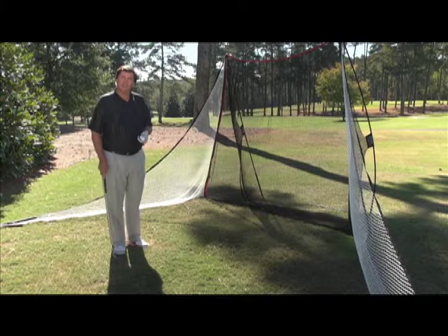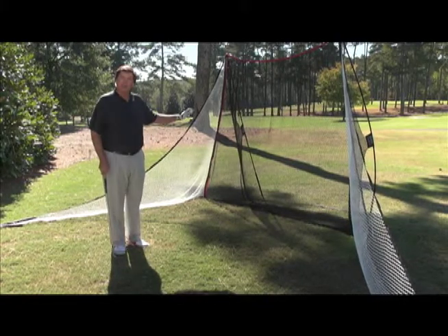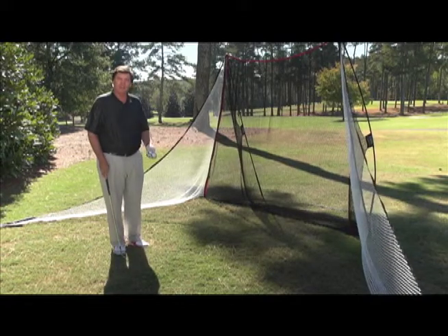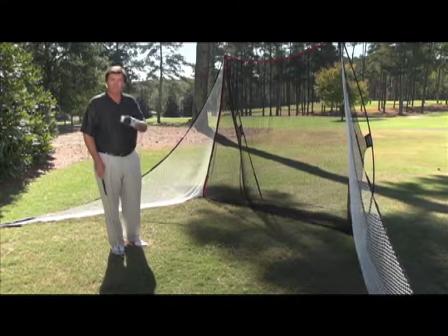As you can see by those shots, I was able to not worry about the results, but to actually focus on the form, which I did really well. And so now I'm ready to take it to the golf course, which you can too.